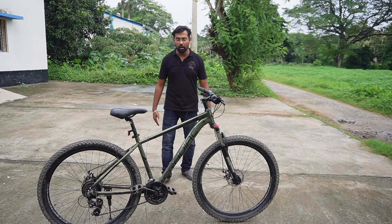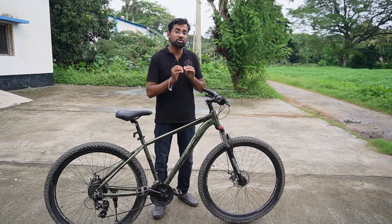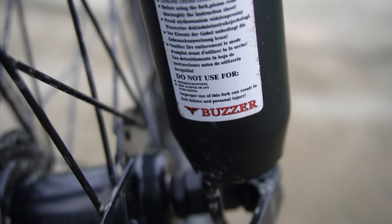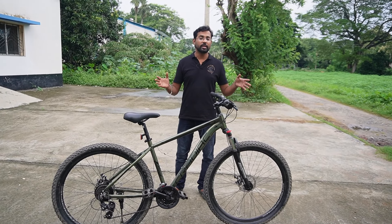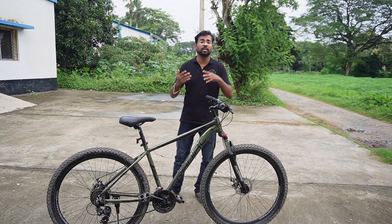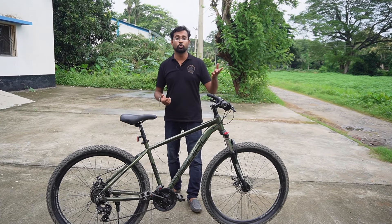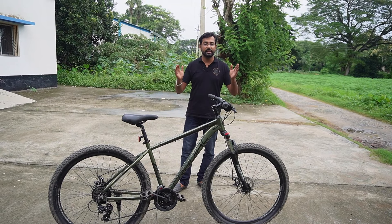Regarding the use of this cycle, the company has clearly stated that this cycle is not intended for stunts or hard riding. It is not meant for dirt biking or aggressive riding. Please keep this in mind when using the Cradiac Alphalight.